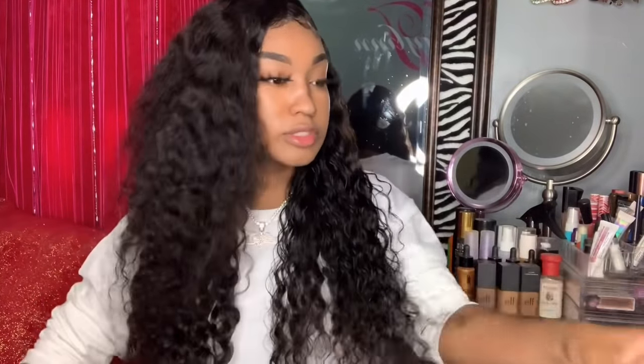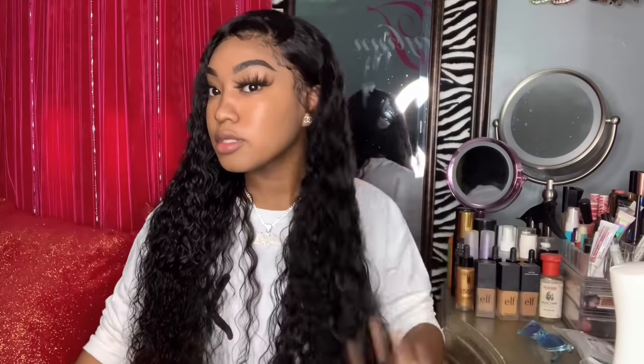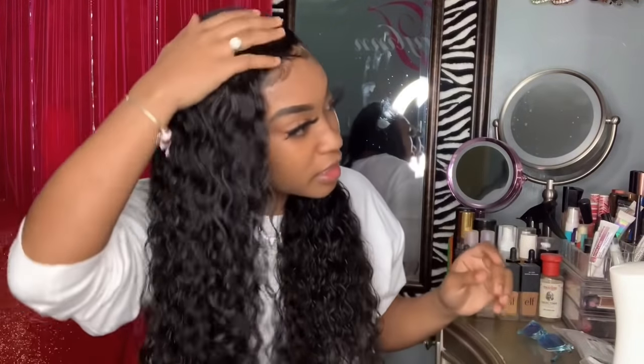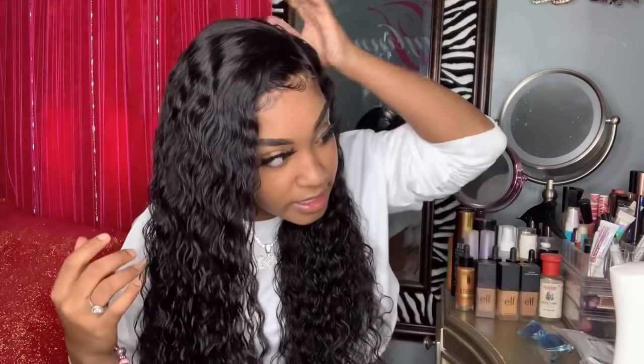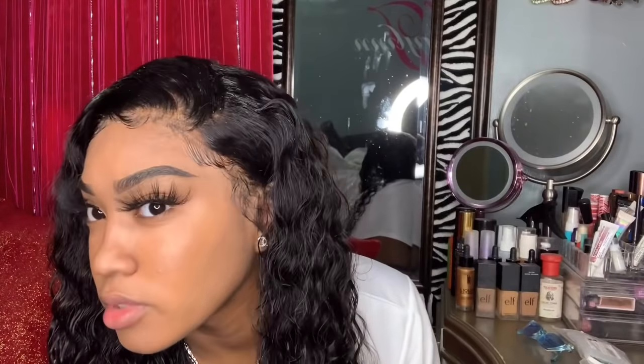Alright, that side is done. Let me do this side real quick — I feel like Chaka Khan. No tingles, no nothing. That's what I like. And y'all already saw me use a hot comb last night to go over the roots — really just the visible part, because that's not what I want.